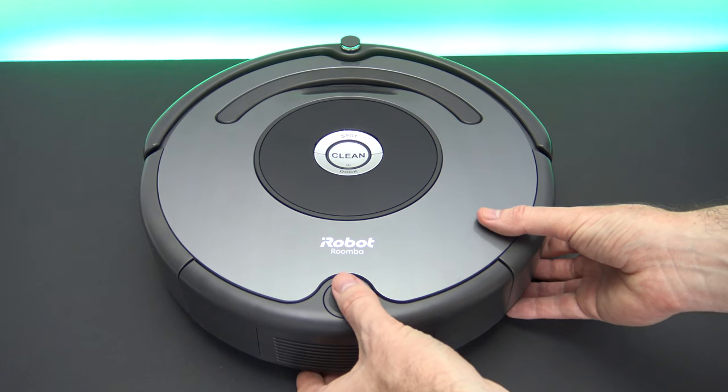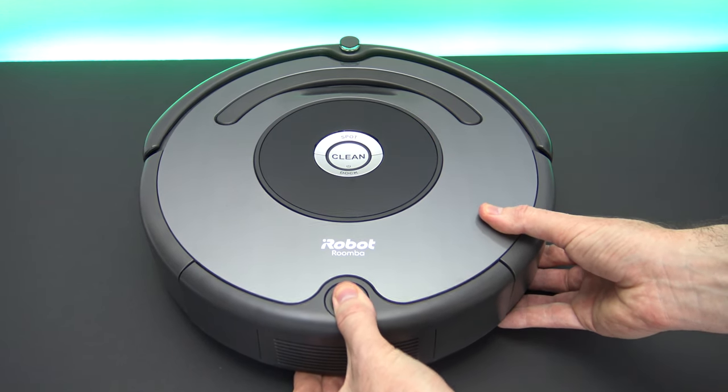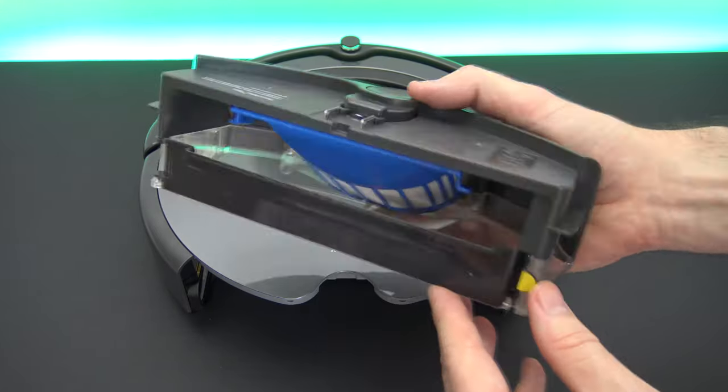The first thing you need to do is empty the bin. The bin is the tray that sits at the back of the Roomba and you'll need to empty this every time you use the Roomba.